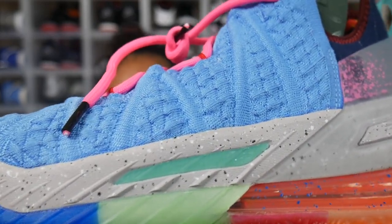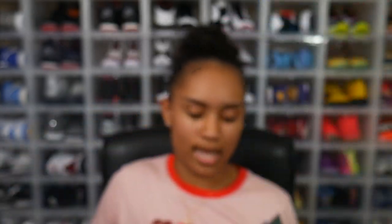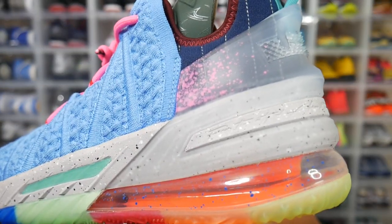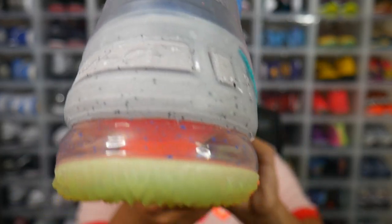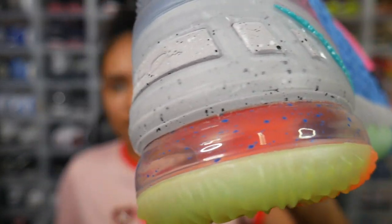On the lateral side in the center there's also a hit of turquoise gray. Looking underneath the gray midsole, you have an orange air bubble with blue speckles. It's not a full-length air bubble — it only goes about halfway. Orange air bubble, blue speckles — looking good!